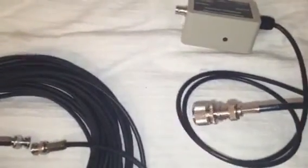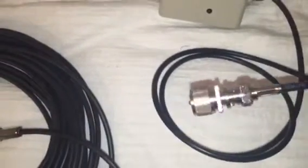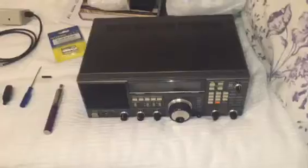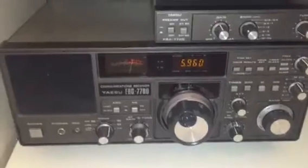Mateus gave me a heads up yesterday, before I'd even looked at the back of my radio, that I'd need an adapter from a bayonet BNC to a PL type connector. He was absolutely right, so I'm going to plug all that together into the back of the FRG.